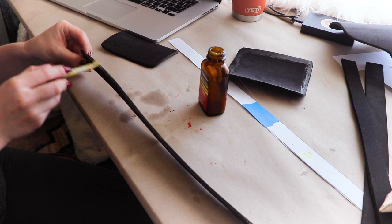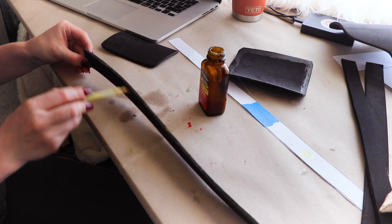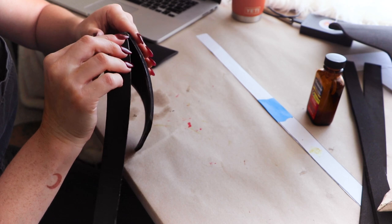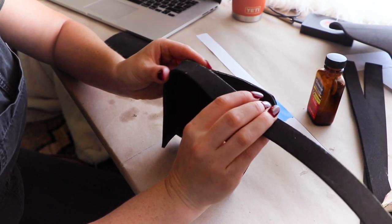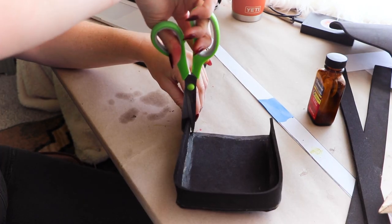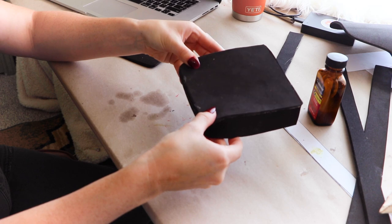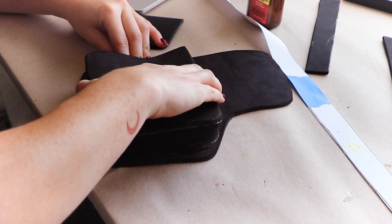Now that everything is cut out, I'm creating the pocket first. I'm attaching a long thin piece of foam to the inside of the pocket shape. This will create the width of the pocket to store things in. When using contact cement like this, be sure you're wearing proper protection equipment — the fumes from this glue are toxic to breathe in. Also make sure your pets aren't anywhere near this stuff while you're using it. Once the edge is attached to the pocket, I'm gluing it down to the base of the belt.